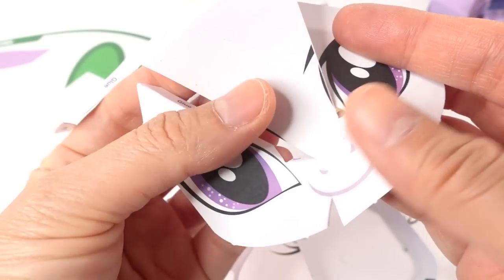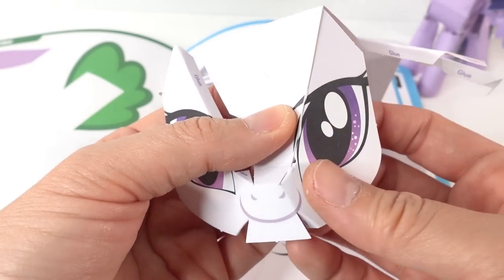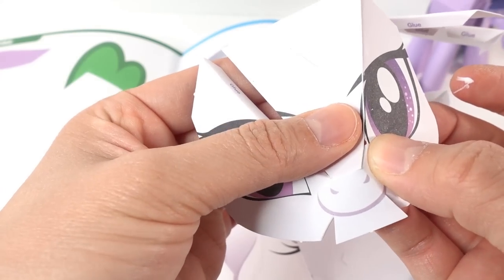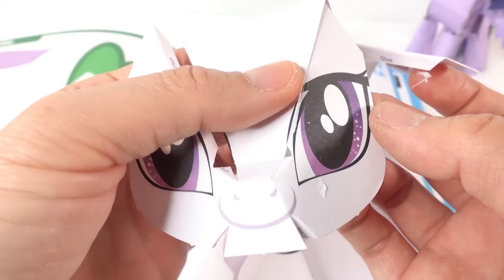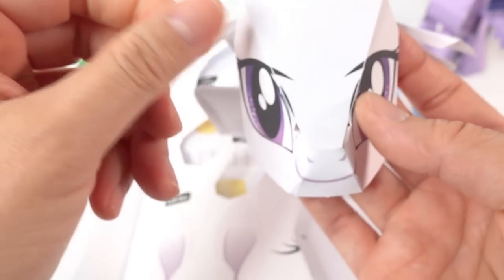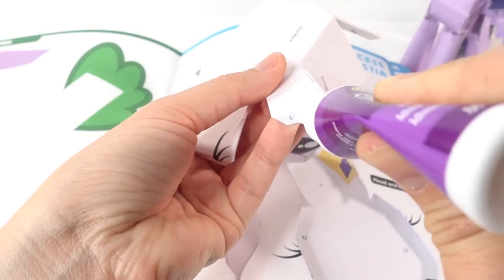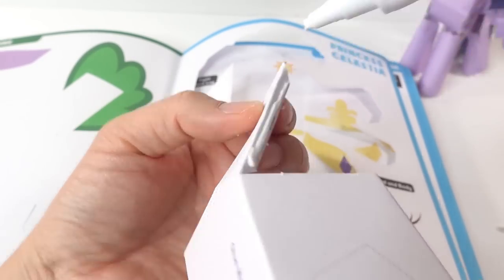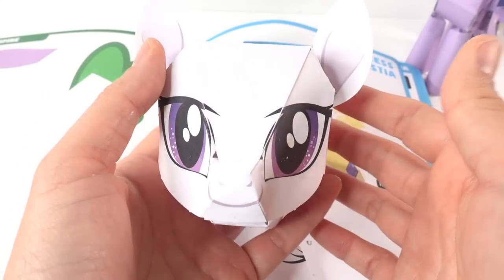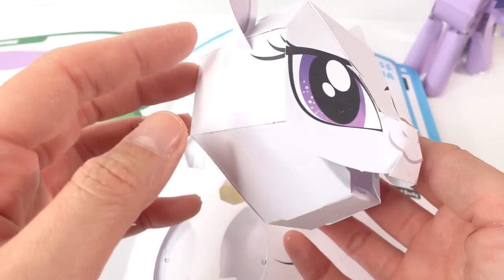It's a little bit tricky because there is a bend right there. Oh, I think it's working! Okay, this is actually working pretty good. And here is the head — as you can see it's already starting to look pretty good.